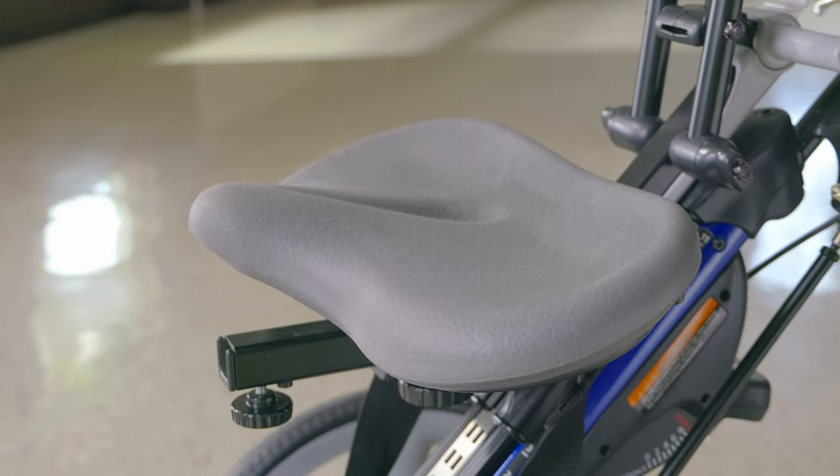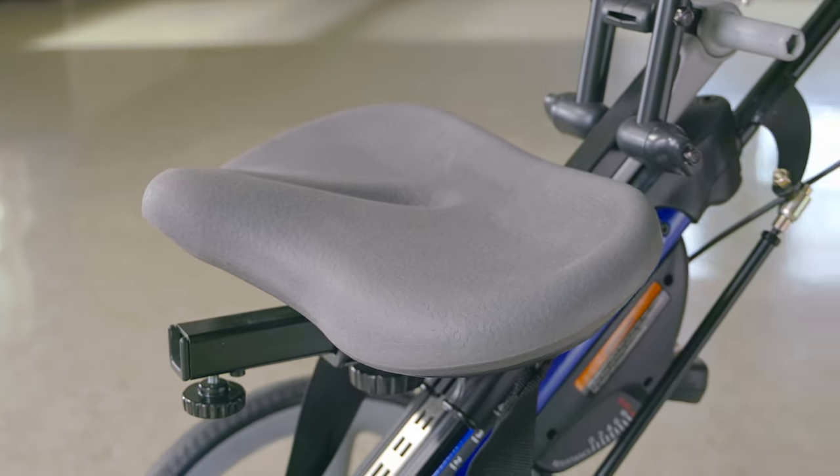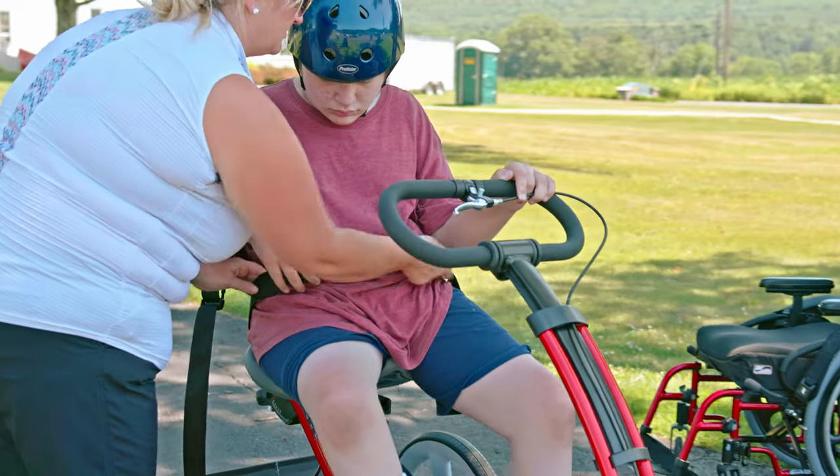The large seat provides sitting stability for people with poor balance. It's contoured to create a sensory boundary around the hips and buttocks, while allowing for free range of motion and hip extension during cycling. Every trike comes with a seat belt.